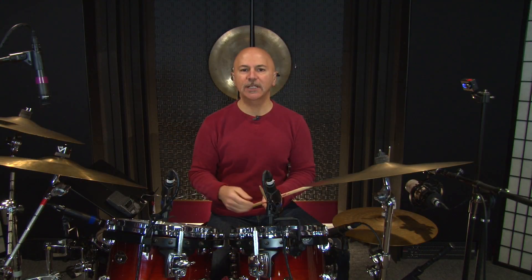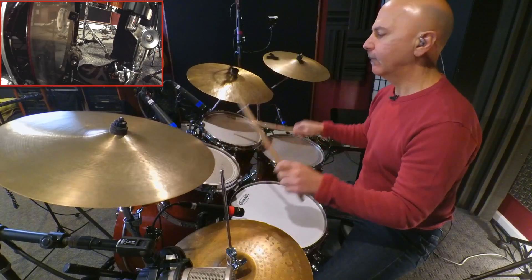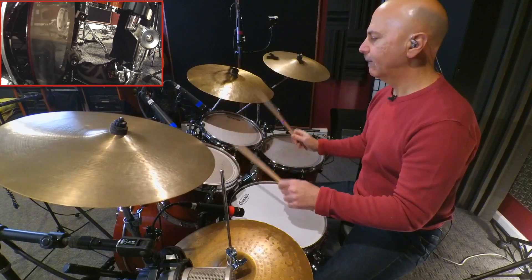Now let's reintroduce the bass drum stroke at the end of our phrase of 6 notes. Now that we've established our 7 note phrase, including the 6 notes from flam accent number one and the additional bass drum.